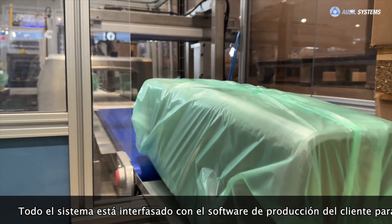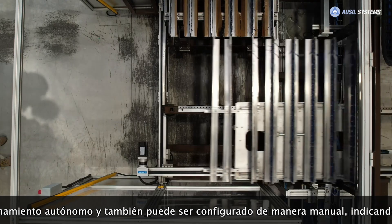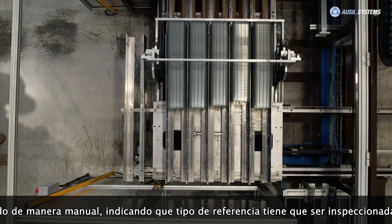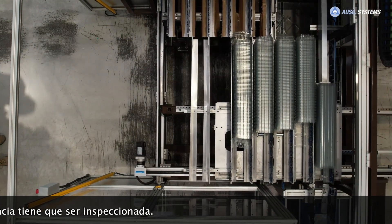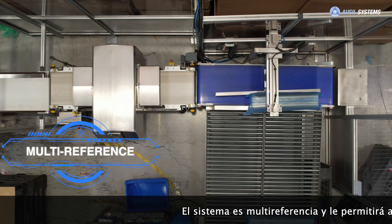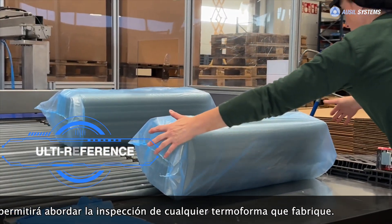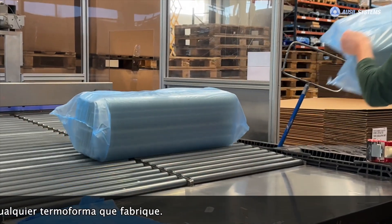The entire system is interfaced with the customer's production software to ensure autonomous operation, and can also be configured manually, indicating which type of reference to inspect. The system is multi-reference and will allow you to tackle the inspection of any thermoform you manufacture.